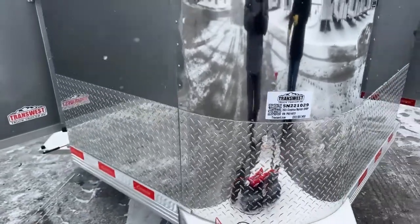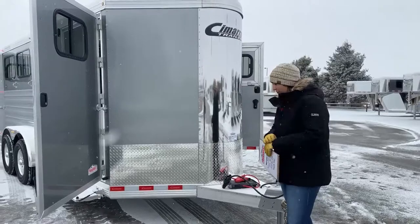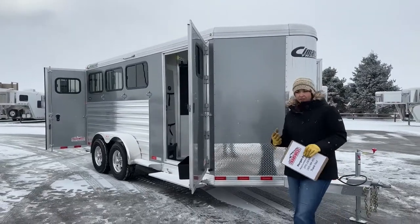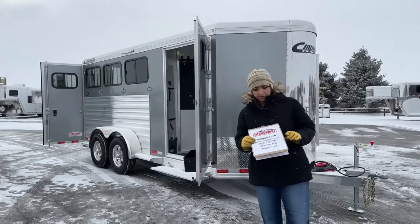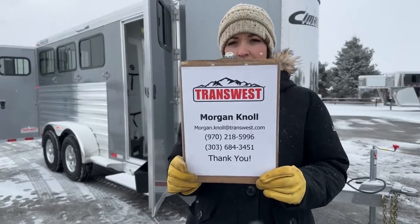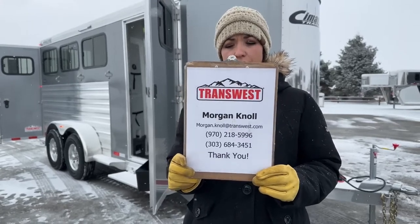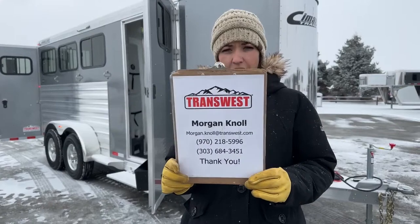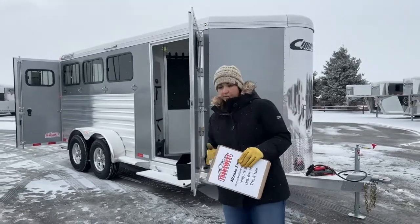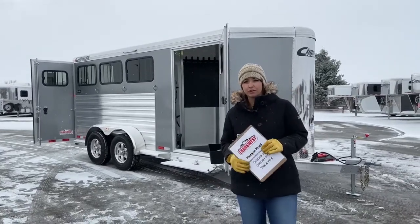The stock number on this unit is 5N-221-029. It's a 2023 Cimarron Northstar three-horse bumper pull. Cimarron trailers come with an eight-year structural warranty and a three-year hitch-to-bumper warranty. If you have questions on this trailer, any others on our lot or website, or you're looking to build a trailer, please reach out to me. You can call or text my cell at 970-218-5996, my desk at 303-684-3451, or email morgan.knoll@transwest.com. Click the link below to see this trailer on our webpage and browse our new and used inventory.